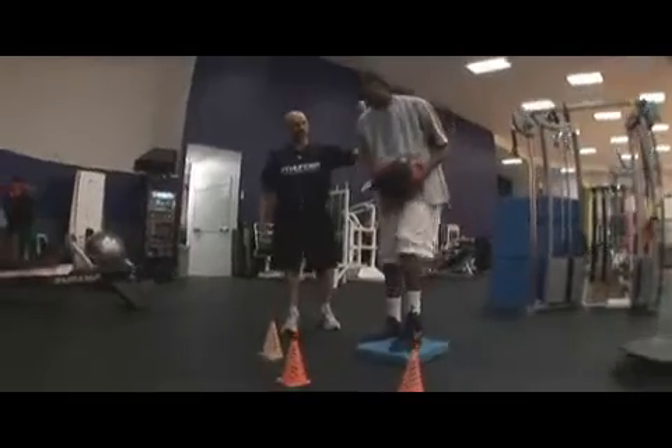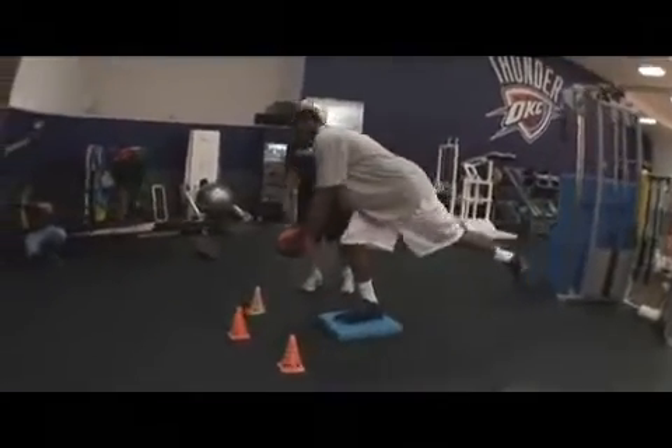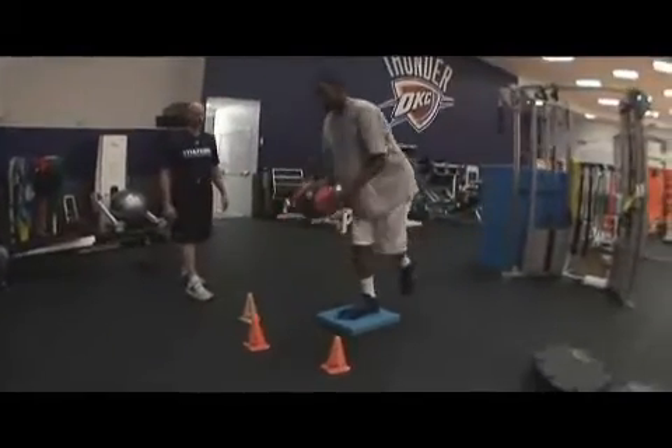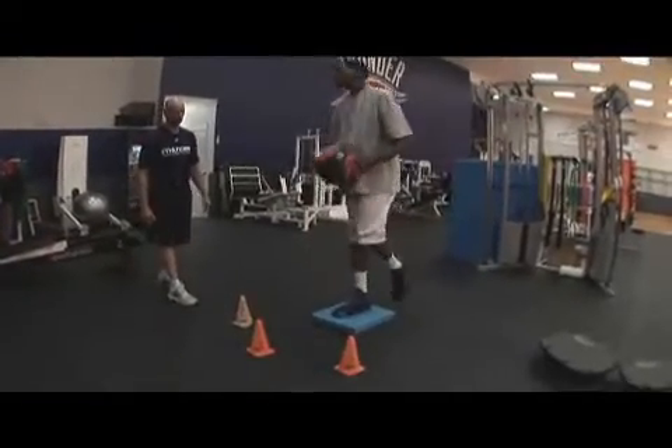Primarily six reps because you end up losing focus on it. You can go as high as eight, but we teach six because of the balance factor and maintaining appropriate position with the lower back and the knee. If they're really good at it you can do eight, but for beginners definitely six reps, and three to four sets each leg.